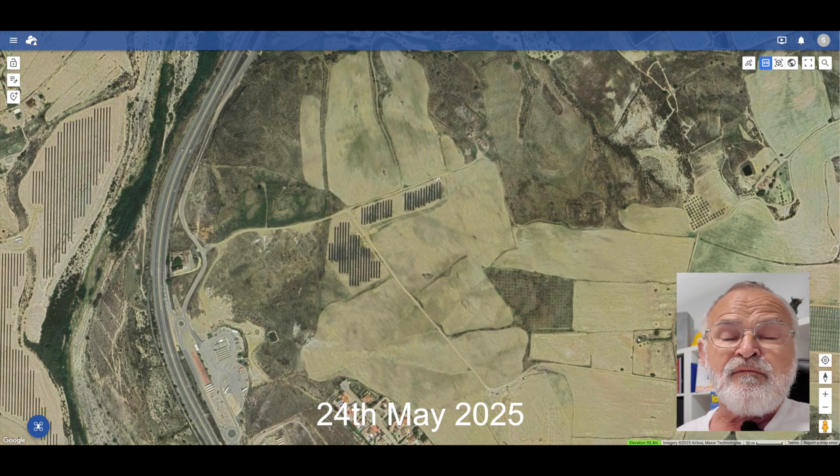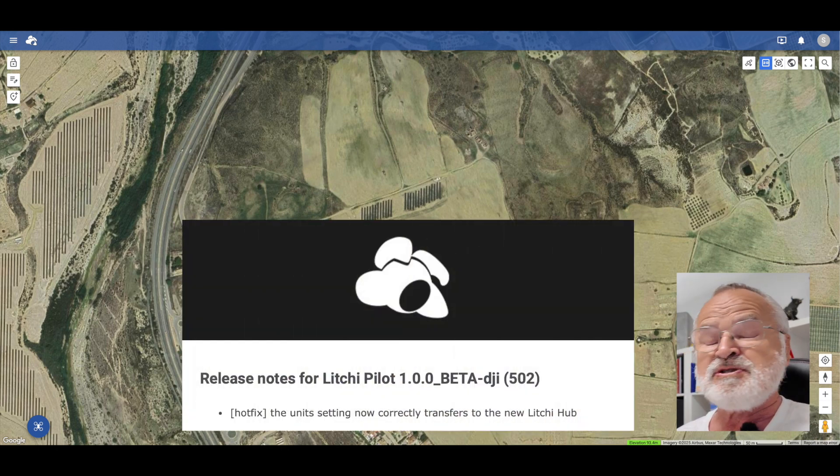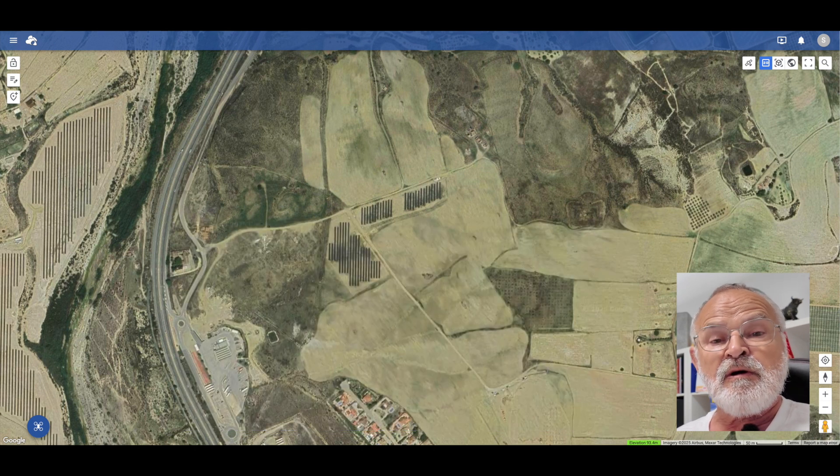Yesterday I had an update from Litchi, and it's for the Litchi Pilot Beta. When I say beta, it's because I'm a beta tester for Litchi at the moment. They're obviously trying to get the Mini 3 Pro, the Mini 3 and the Mini 4 Pro up and running fully, but at the moment they're still testing — it's not fully established yet.